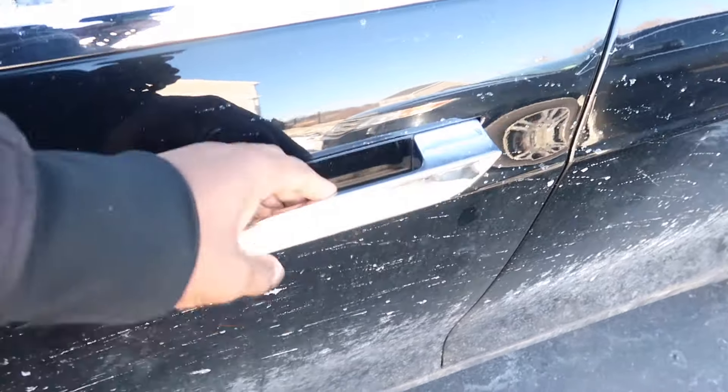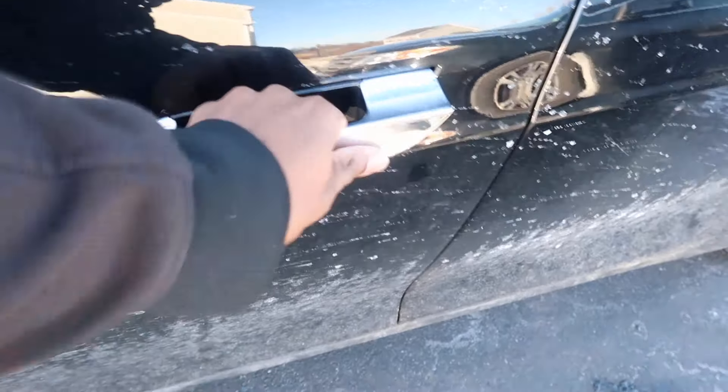Hey guys, CarGuru here. Now don't you hate when this happens? My wife really hated it when it happened to her. Today I'm gonna show you all how to replace your own Tesla Model S door handles. It's a very common occurrence for these door handles to fail, and today I'm gonna show you guys how to replace it yourselves and save a bunch of money as opposed to bringing it to Tesla.